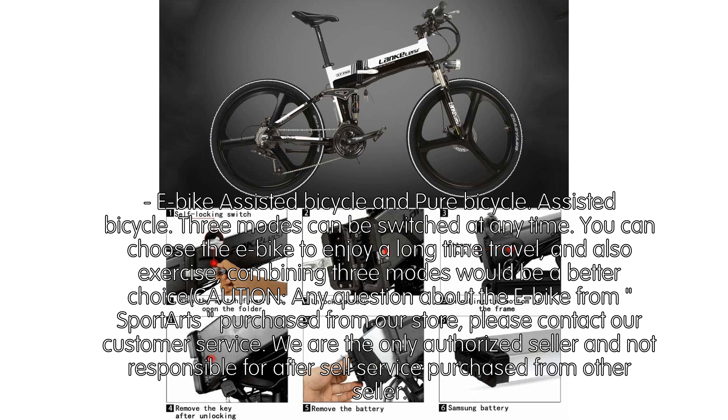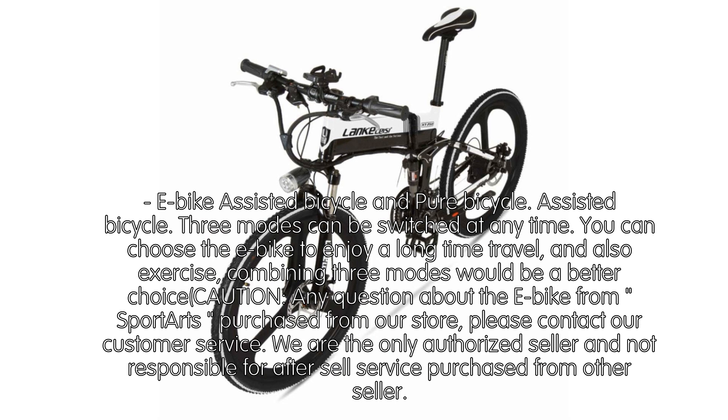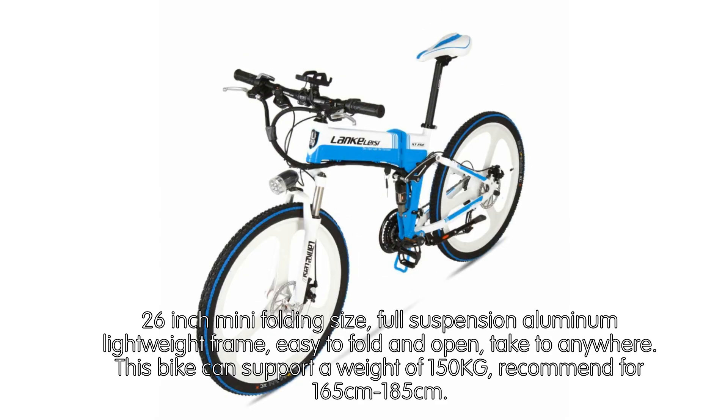A caution: for any questions about the eBike from Sport Arts purchased from our store, please contact our customer service. We are the only authorized seller and are not responsible for after-sale service for products purchased from other sellers.